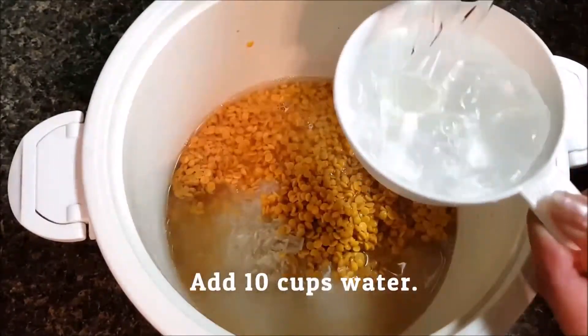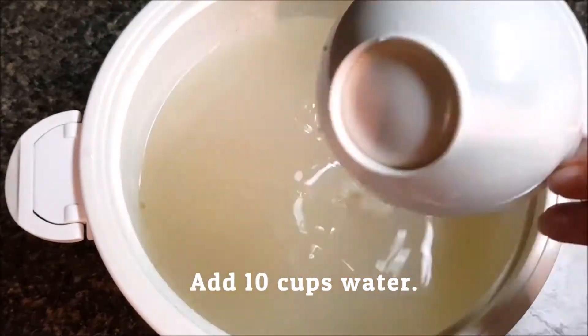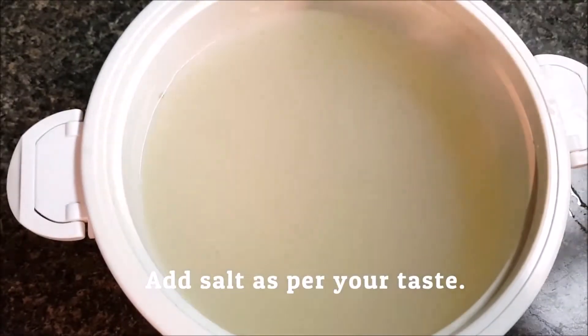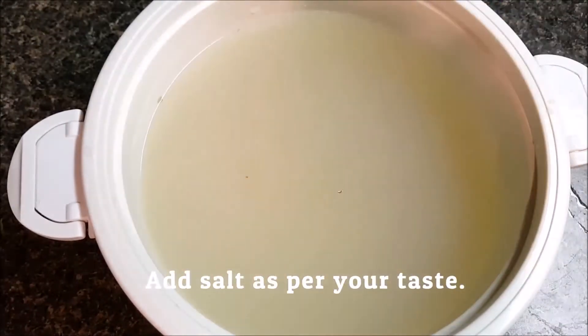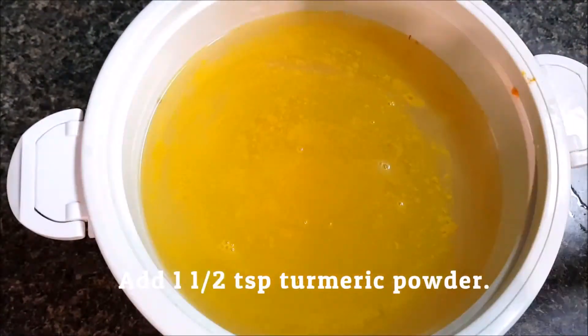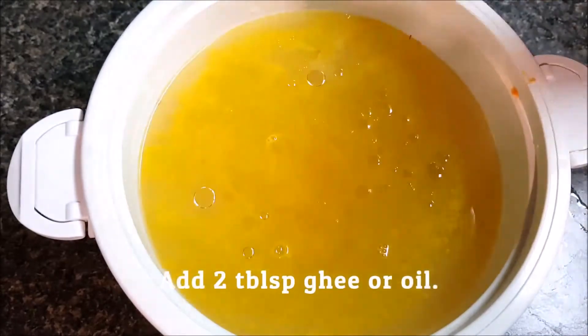Add 10 cups of water. If you like my recipe, please don't forget to subscribe to my channel and hit that like button. Add salt as per your taste, and add one and a half teaspoons of turmeric powder.